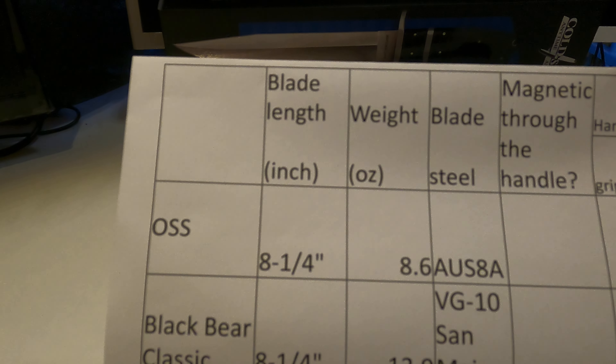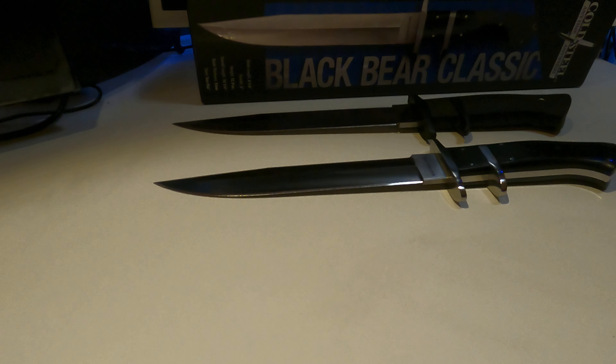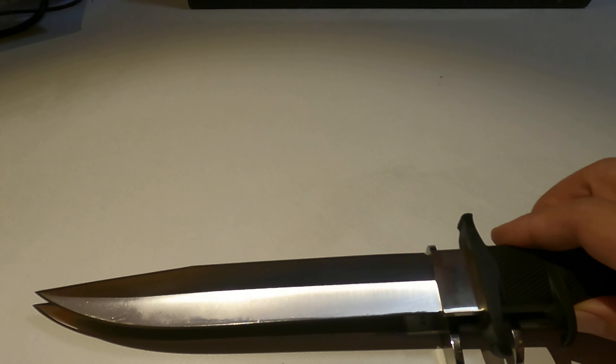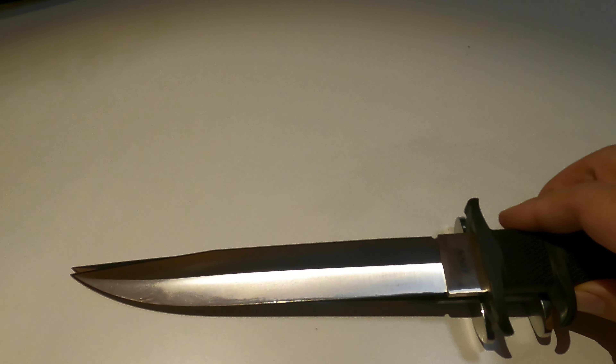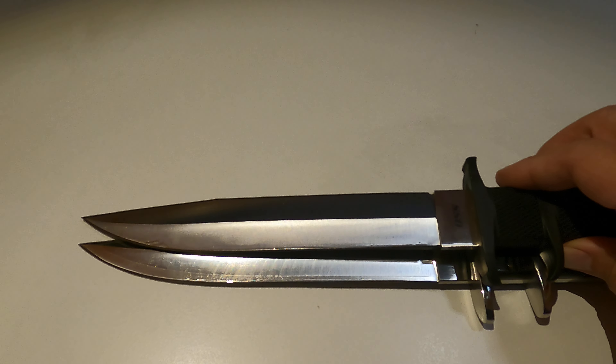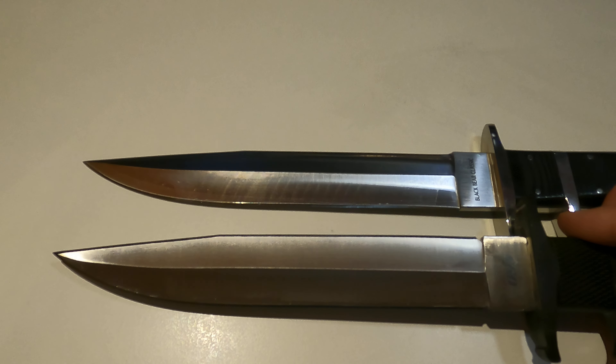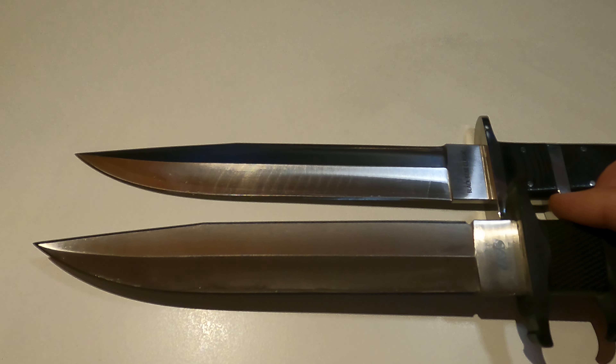Their blade lengths are identical. Let's compare them side by side — Black Bear and OSS. I think they are pretty much the same; the shape, the length, and the geometry are quite similar.